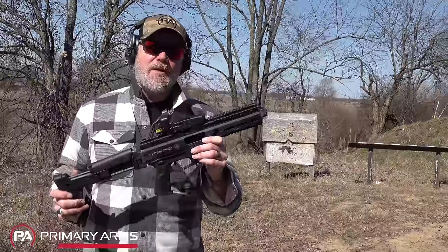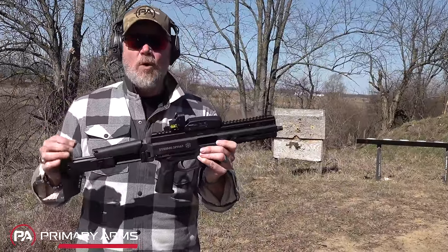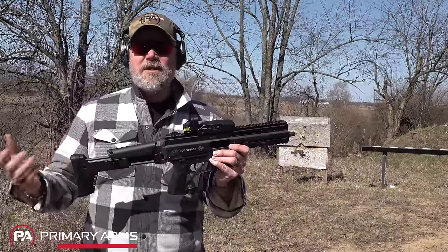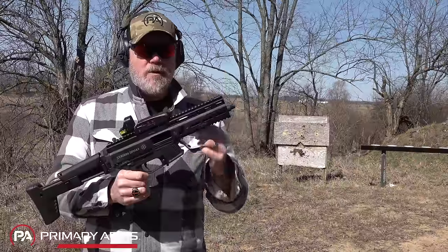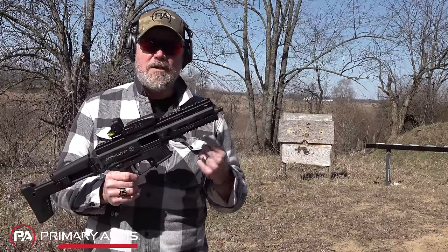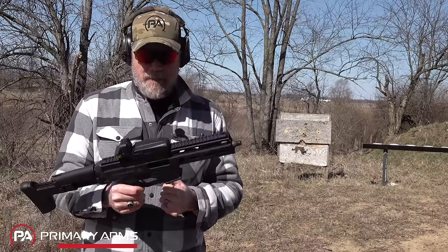What's cool about this is it's very similar to their later version of the 9mm PCC that they offered — that is roller delayed. The very early guns were 9mm blowback, very similar to the B&T APC9, and then later they evolved the product to become roller delayed. We'll take a look at the roller system in this gun because it's actually quite simple, much more simple than say the MP5.